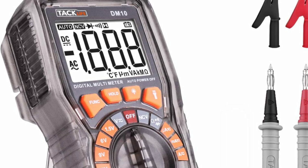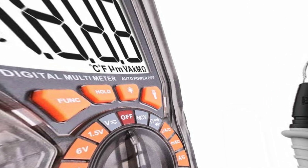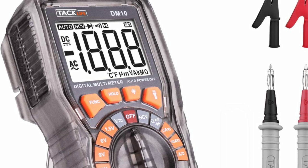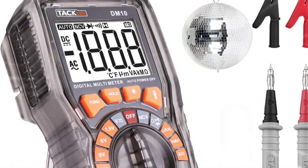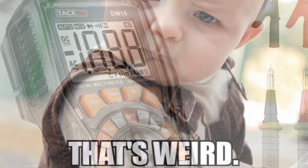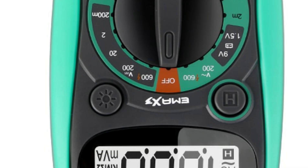Coming in at number five on the weird list: the Taclife DM10, with its wacky see-through exterior. What were they thinking? This is not some disco-style device — it's supposed to be a multimeter, supposed to be on the bench. But when you look at it, you can't help but think, 'Groovy, baby.' This is just a little too weird, a little too far out for me.